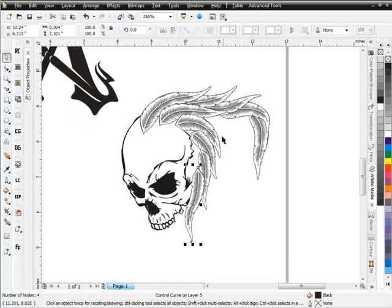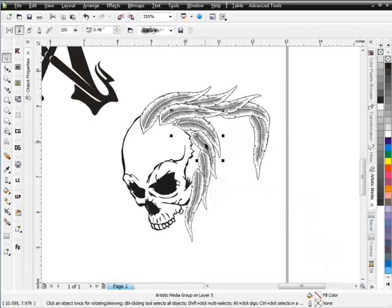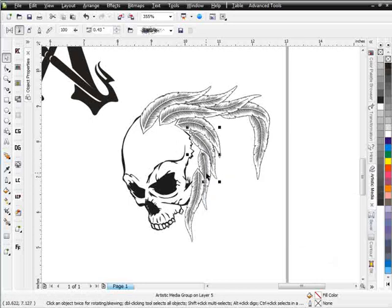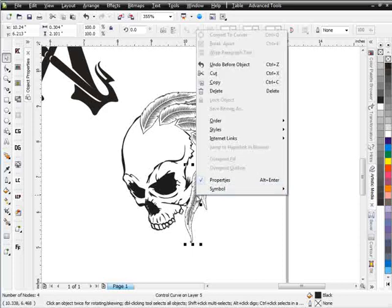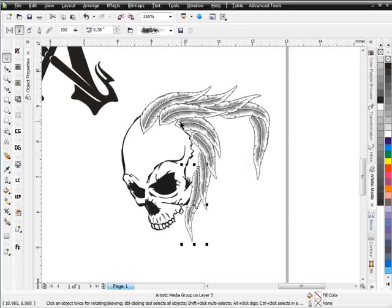The next thing I want to do is send these in front of the skull — Order, In Front Of, and I'll click on the skull. I'll do the same for each feather: Order, In Front Of, click on the skull again. All of this is being set this way because I'm going to come in with another effect in front of the skull. So I'll work with this the way it is now.